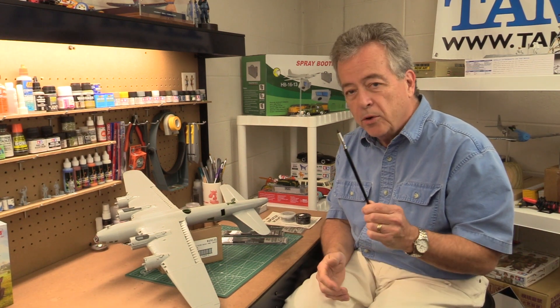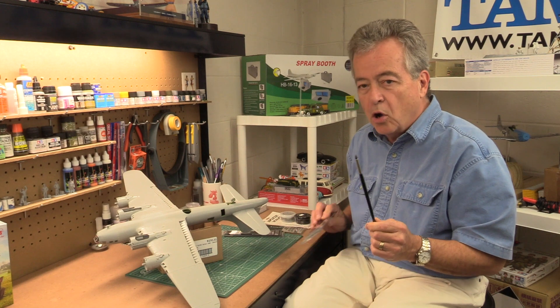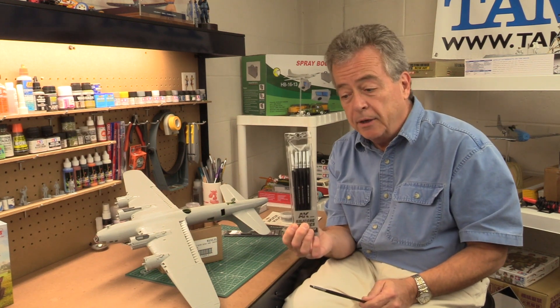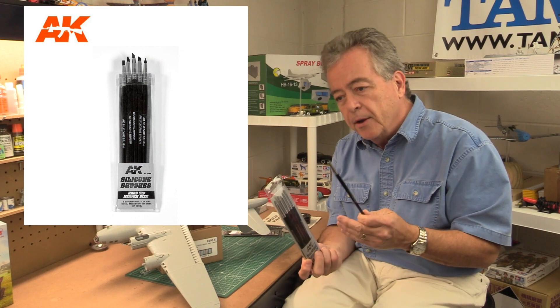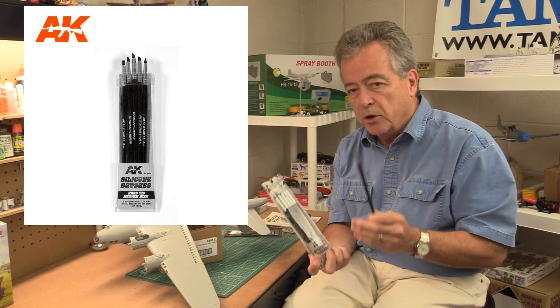We're going to do a quick product spotlight today and the product we're focusing on are these great silicone brushes from AK Interactive. These brushes come in two different hardnesses, hard and medium hard, and they come in two different sizes, a large and a small.